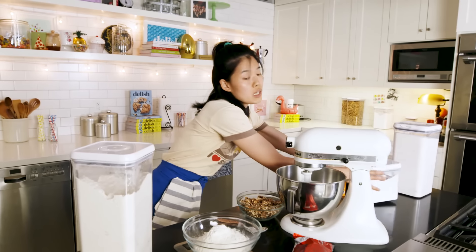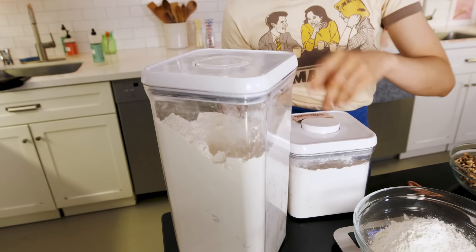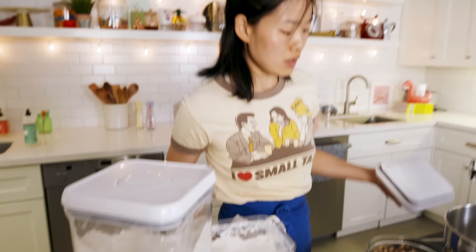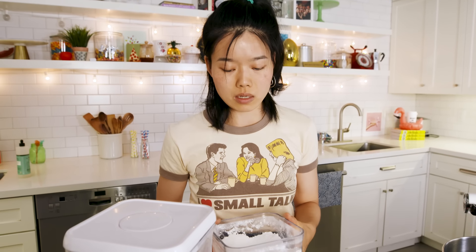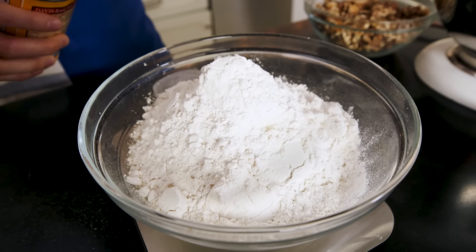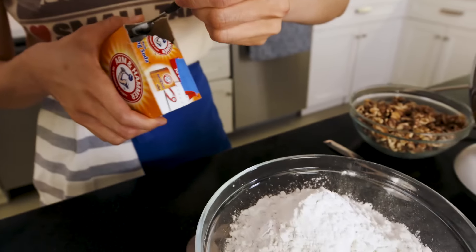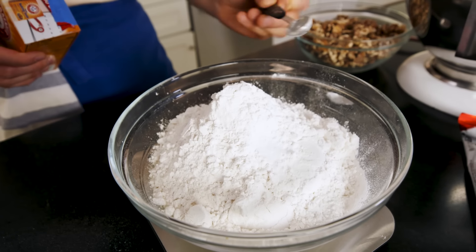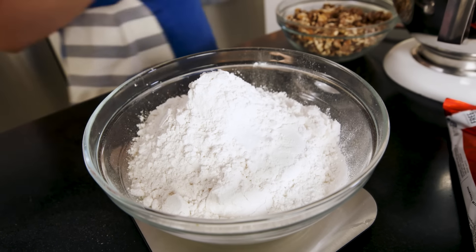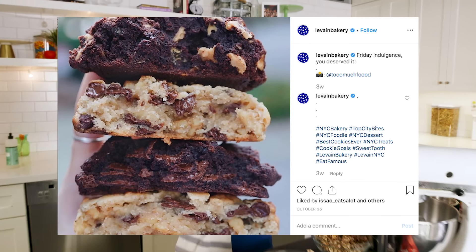We're going to be using some cake flour as well, which doesn't develop as much gluten as all-purpose flour, so it'll keep your cookies nice and soft and fluffy on the inside without becoming like a dense brick. A cup and a quarter. Two teaspoons of baking powder and a quarter teaspoon of baking soda. Baking soda is much more potent of a leavener than baking powder and it also has a more bitter taste, so we don't want too much leavening. They're kind of dense and moist, so we don't want a lot of air pockets, but we want some lift so that you're not just eating straight-up cookie dough.